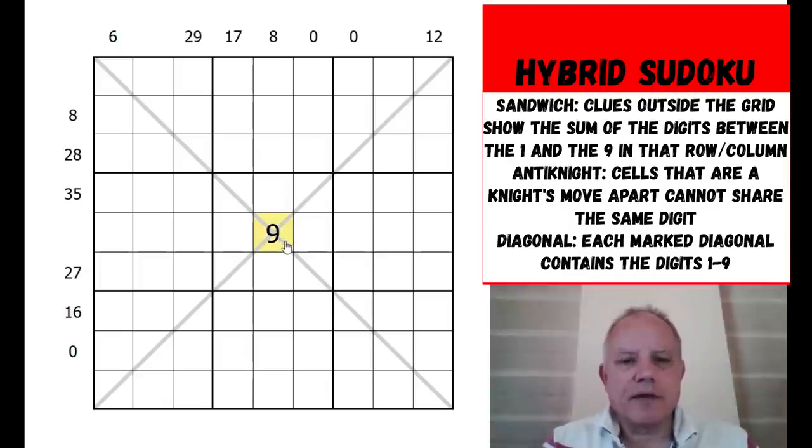Simon's comment when he saw it was 'there are so many constraints it must be easy' - I'm suspecting it's not. The 35 clue is always a good place to start; there must be a one and a nine at the end of that row. I'm going to use the color system to mark cells that can't be one or nine - marking them green. The six clue in column one means six has to be covered in one or two cells.